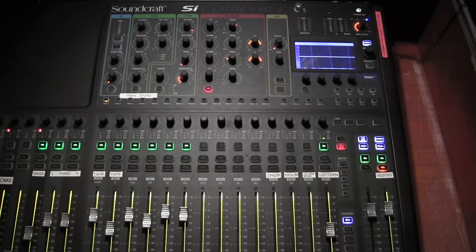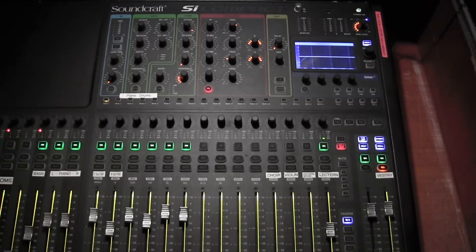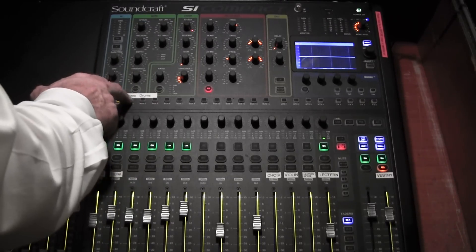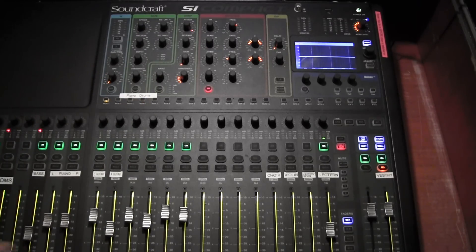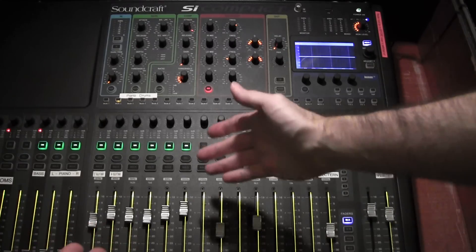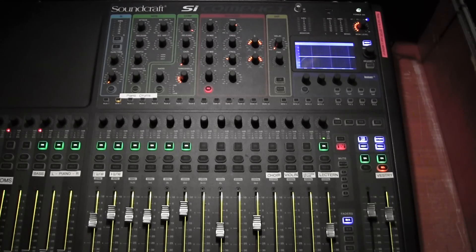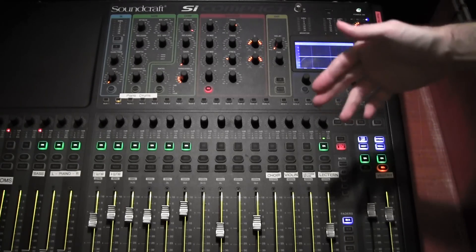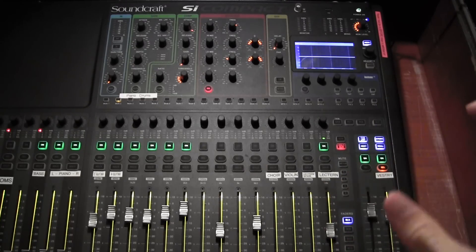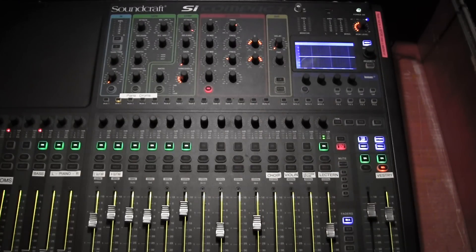We've covered the inputs for the front of house. I'll be selecting the six channels we'll be using and adjusting for the musicians. Now something completely different on the digital mixer that we don't have on the analog is memory — and you've got motorized faders. There's a remembered setting for each service. Not only is there one for each service, there's actually a stored setting for each engineer, so when you've got things the way you like them, you can create your own preset which you recall the next time you step up to the board.